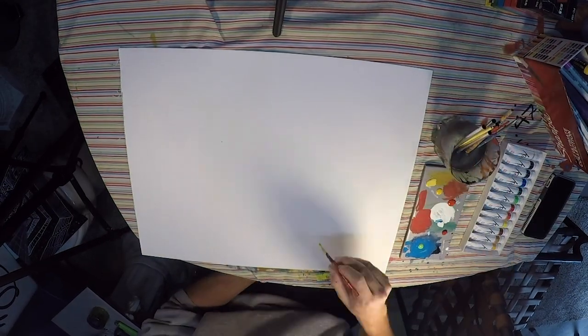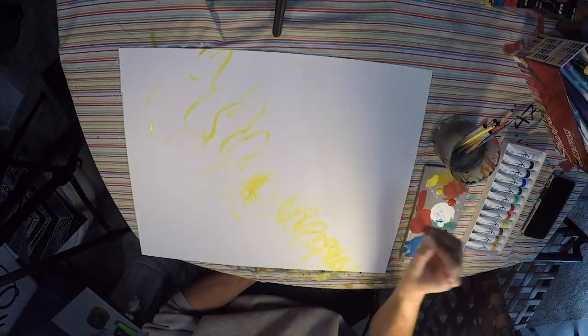All right, we are back with The Drawing Corner, Season 2, Episode 1. Let's do this thing.